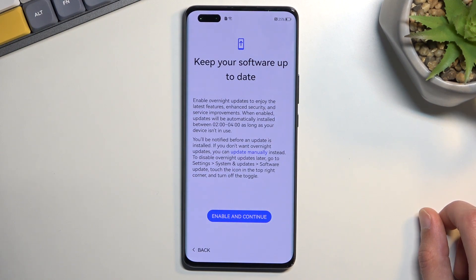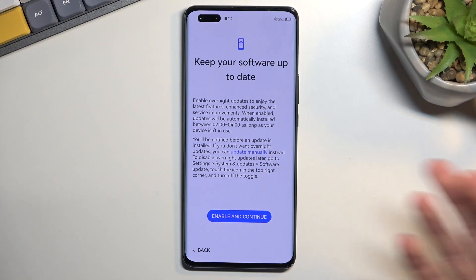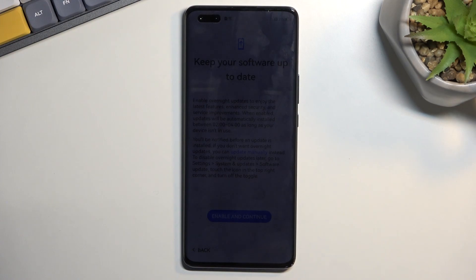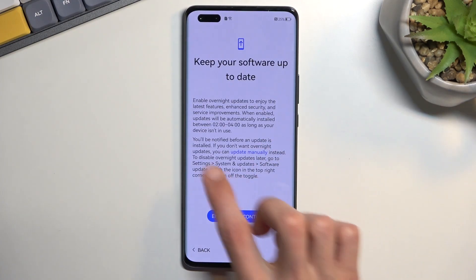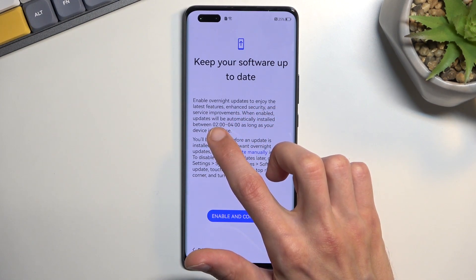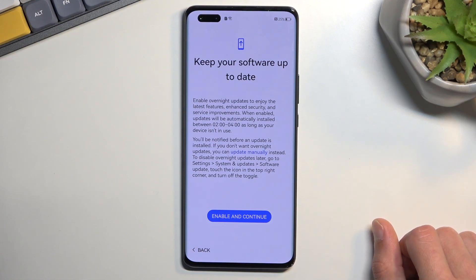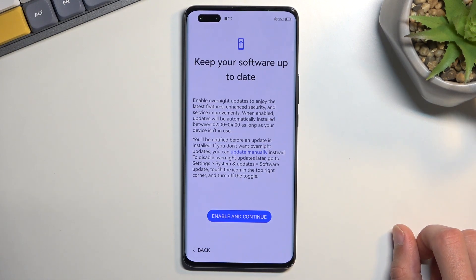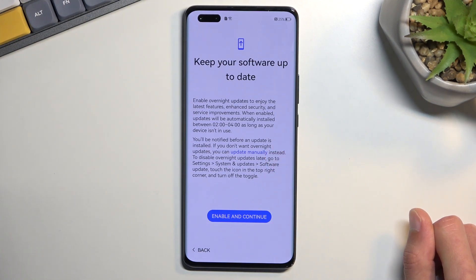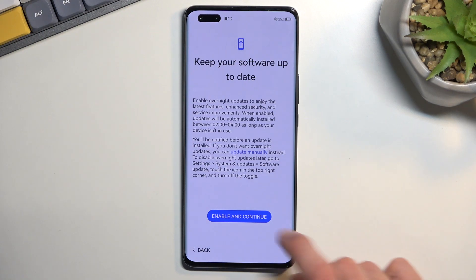Keep your software up to date — enable overnight updates. It's a bit odd considering we already had an auto-update option earlier, so this is again the same thing. It was disabled there, but you can now enable it here on a separate settings page. It enables overnight updates, downloading and installing between 2 a.m. and 4 a.m. If you don't want overnight auto-updates enabled, you can select 'Update manually,' which requires you to go into settings, search for updates yourself, and then choose to install them.